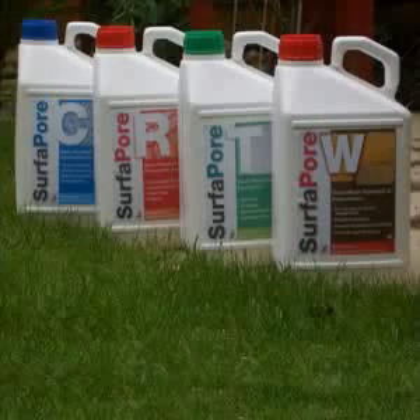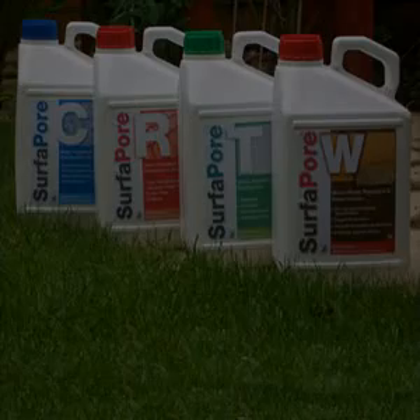SurferPore uses nanotechnology, not toxins, so it is safe for you and the environment, allowing you to use it inside and out. Once treated, surfaces do not require maintenance or any other intervention, as SurferPore resists chemical attacks and stains. Trust SurferPore for your surface protection needs.